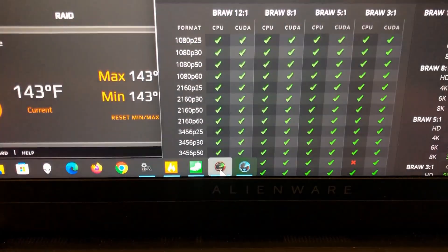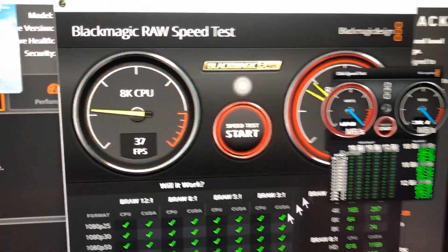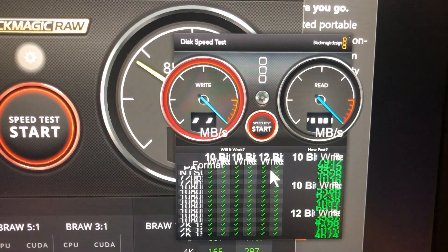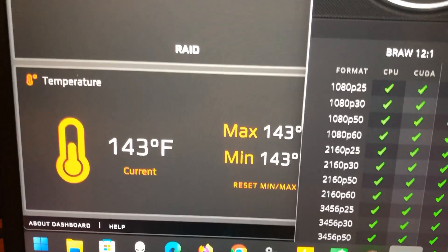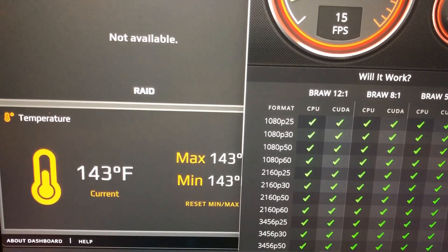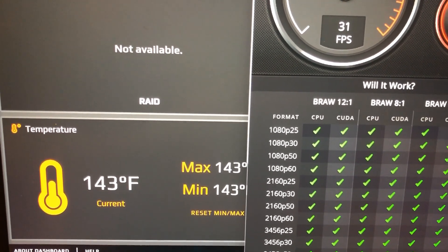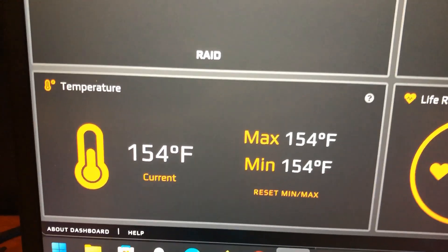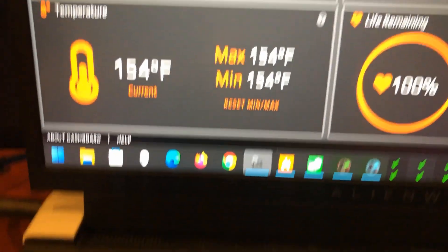I'm also running the Blackmagic Raw speed test and the standard Blackmagic hard drive speed test. I've been running it for about half an hour. I want to push it even harder — I'm going to do some copy and paste with large files and leave it running for two, three, four hours to see if I can get the temperature even higher. One drive is sitting at 154°F right now, and you can hear the fans going.